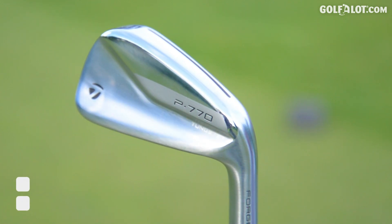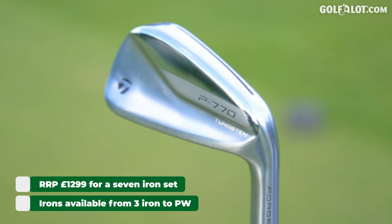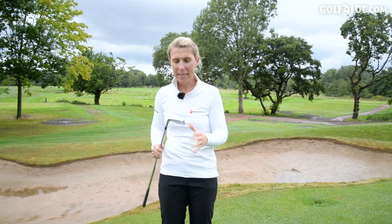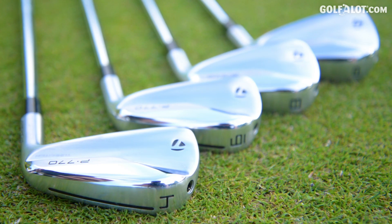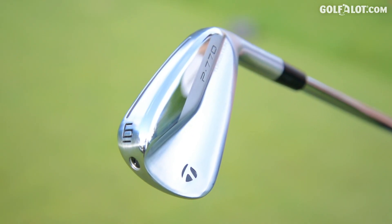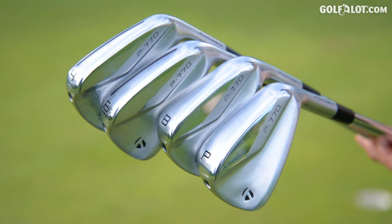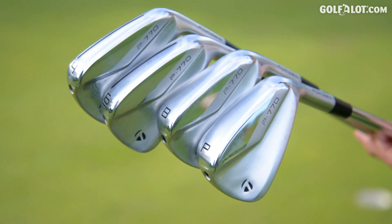My verdict on the P770s — they're quite expensive at £185 each, so that's £1,299 for seven. But I would expect this from such a nice looking golf club. Personally they didn't go far enough for me, so the P790s is something I would want to go for — but that's my issue of ball speed and club speed. If you did find the P790s a bit too much game-improving, this definitely sits in between them and the blades. Workability-wise, yeah you could do it — I had to try a bit harder than I would like for this type of golf club.